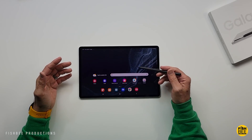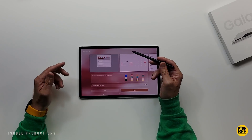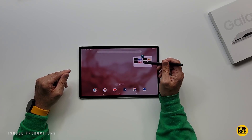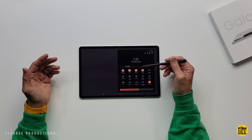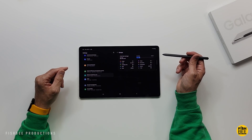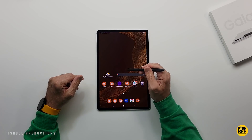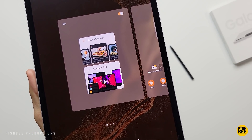During setup you get face recognition, fingerprint, pattern, pen, and password options. It looks pretty much just like the regular Tab S8. Changing the wallpaper will also change all the accent colors to match — that's a nice touch. Switching to dark mode makes it look a little better on camera. It's using about 21% of the 128 gigabytes of storage. If you swipe left of the home screen you get Google Discover, or you can hold down and switch it to Samsung Free.